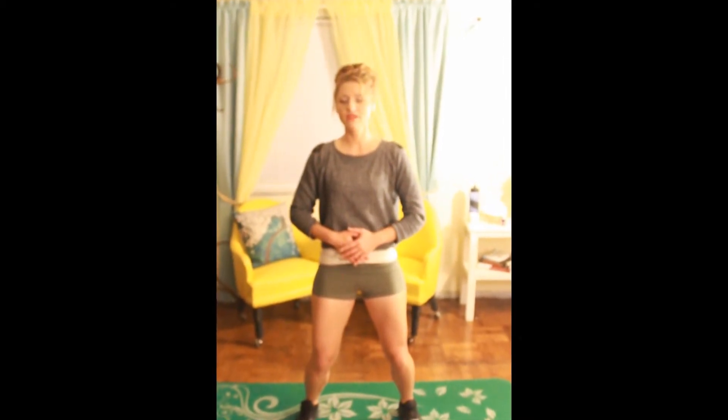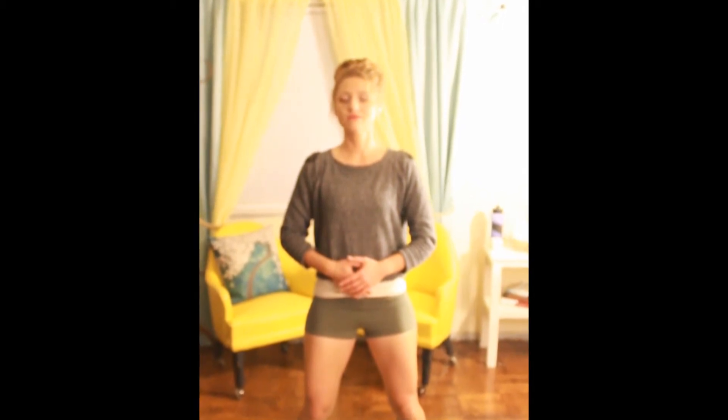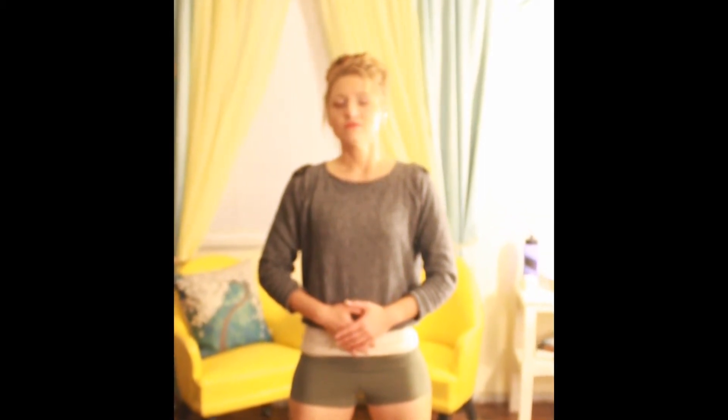Shoulders are back. We're going to pretend like there is a string from the top of our head up to the sky, holding our spine in line and straight. Exhale, hands over your abdomen. Inhale, exhale. Continue breathing — inhale, exhale — for five times. Inhale, exhale. Inhale, exhale.